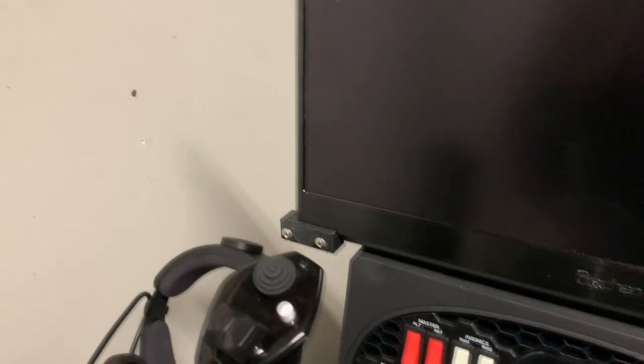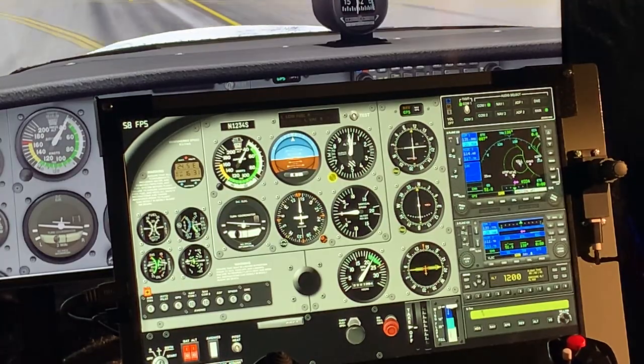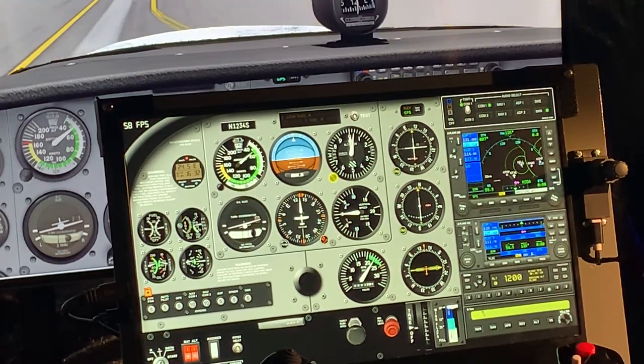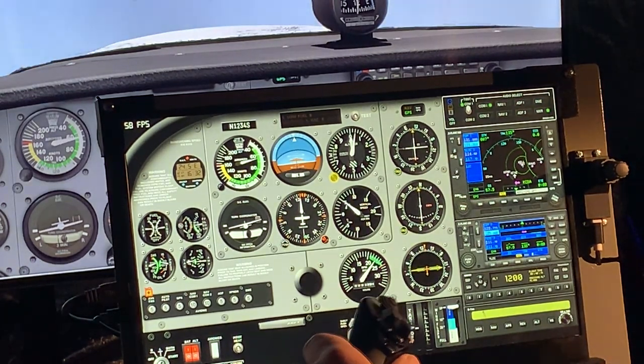Here's the unit mounted on the Honeycomb Alpha yoke. I used four of the six mounting holes on top of the yoke to affix the base — on the back it's quite solid and doesn't seem to move much. I did not use that center bracket I had printed; I felt the four corners were plenty secure. I mounted it with the two outer holes and the two inner center holes on the Alpha yoke, using the screws that were supplied with the yoke.